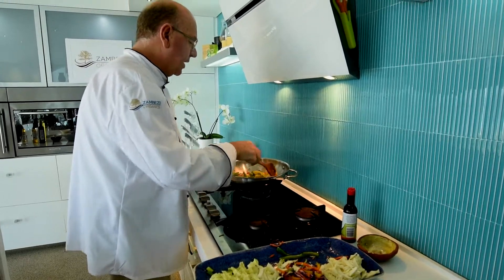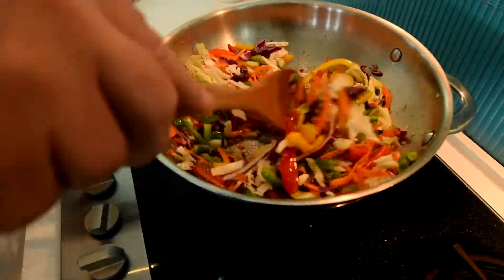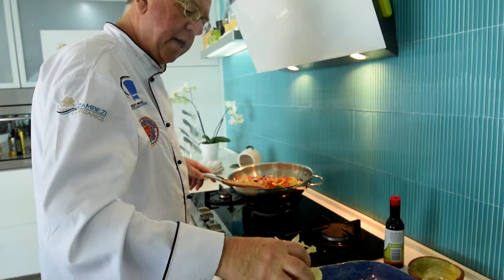Then you can start adding your leaves. And then last but not least, the Chinese cabbage.